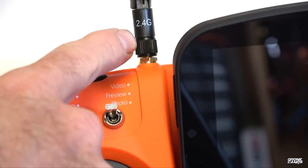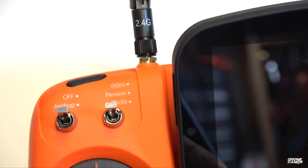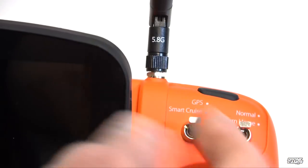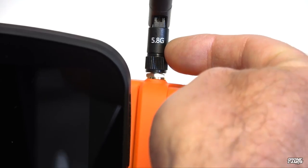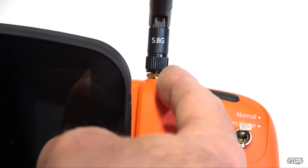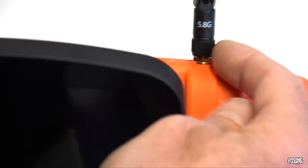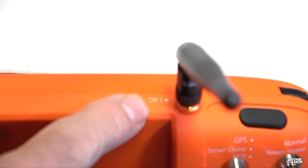Just above those switches is the 2.4GHz control link antenna — the actual aircraft connection to the transmitter. On the right-hand side, there's another antenna labeled 5.8G, which is the 5.8 gigahertz video feed coming back to the monitor. You can upgrade this to a right-hand circular polarized antenna for better connection. Very important that you don't mix these two antennas up — it's labeled on the transmitter to prevent confusion. If you do mix them up, you might have connectivity issues.